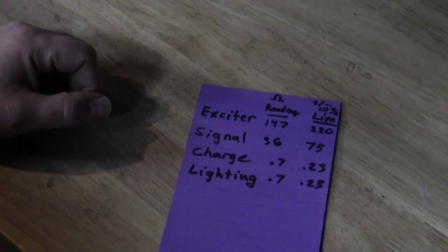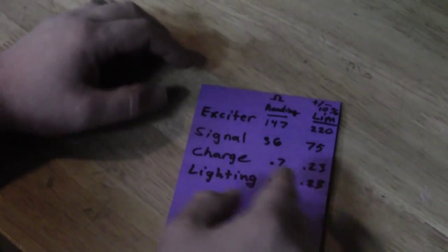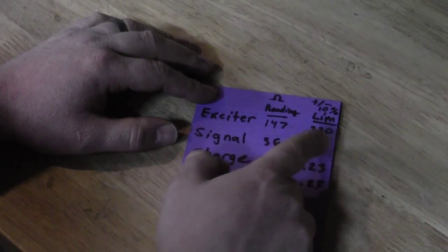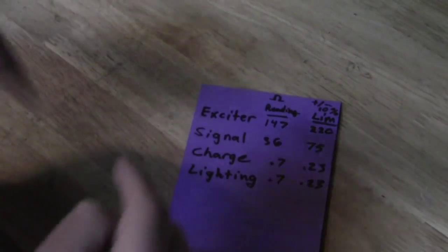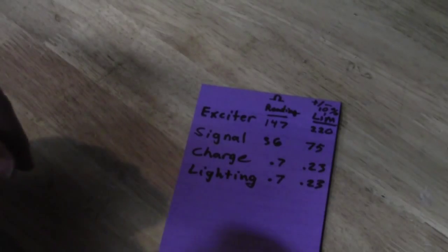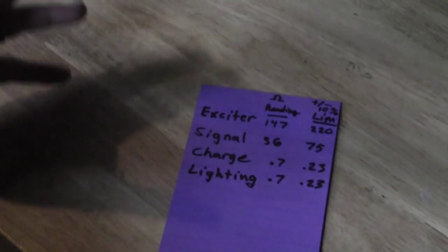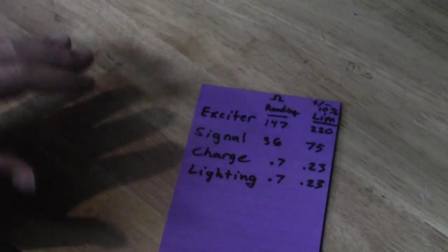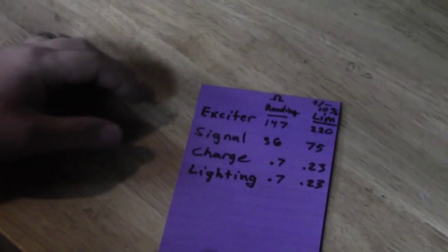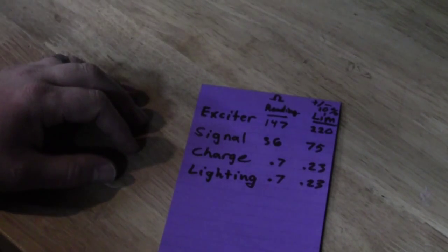Since the ohm readings are going down, it means I'm heading toward a dead short — though zero ohms would be a true dead short meaning it's fully grounded. An open short would give infinity ohms or no reading at all. That's how I determine where to go with this. So I have the tough task of finding replacement parts. I do have three other bikes I can rob from, so I'm going to run the same tests on those magnetos and see if they're within spec.